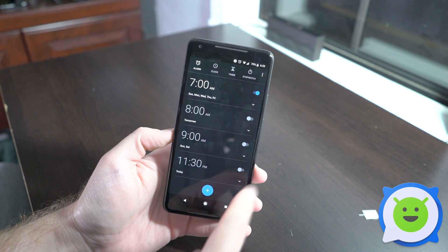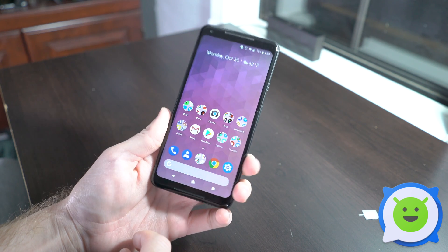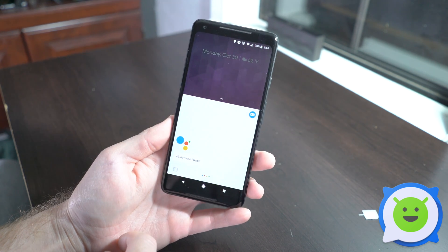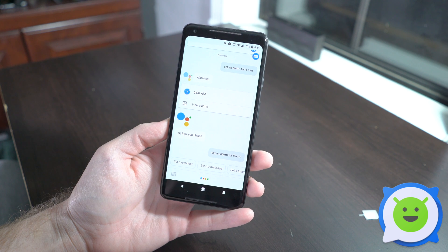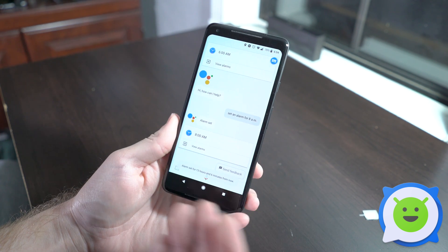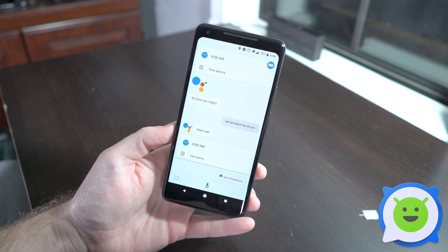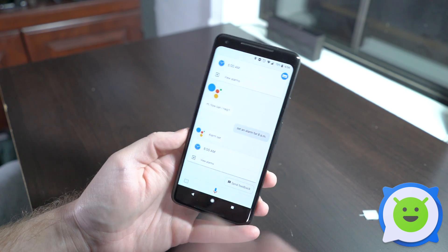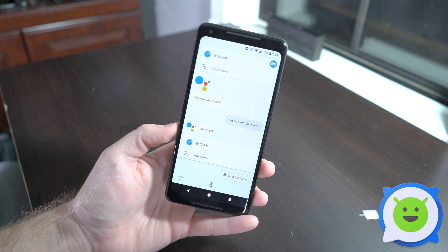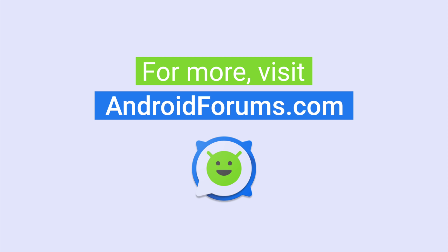There's also another very simple way — just squeeze the phone to activate Google Assistant and say 'Set an alarm for 8 a.m.' Google Assistant will do it for you automatically. It won't set up repeating alarms, but it's quick and easy, especially if you're exhausted and don't want to fiddle around with apps.